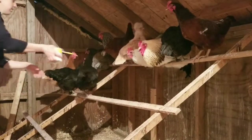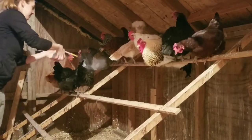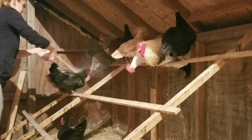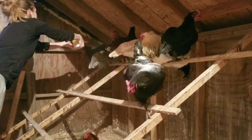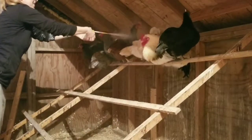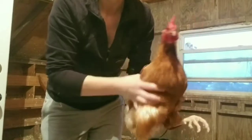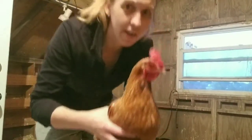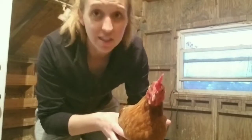I'm going to take them out and do them individually with two hands. I don't actually see any lice on her, but I'm going to treat her anyway since that one for sure has them.